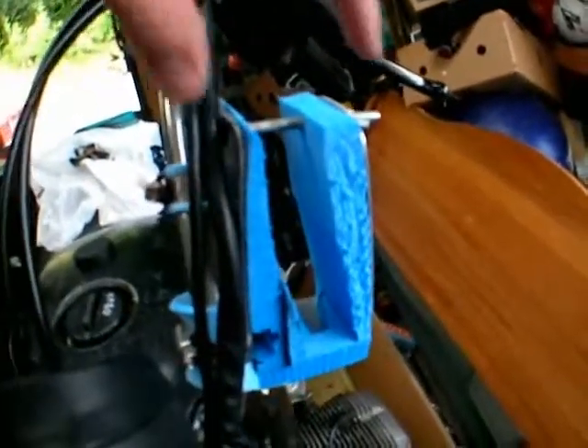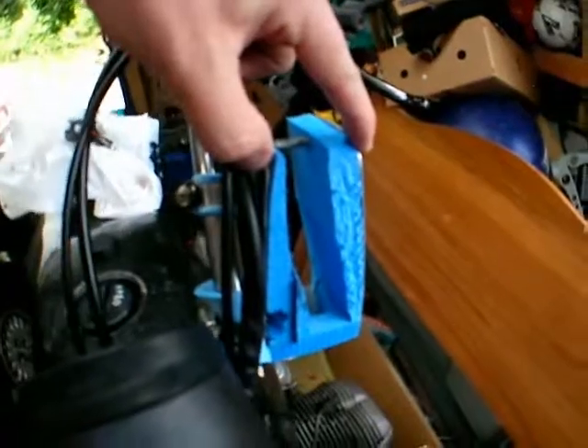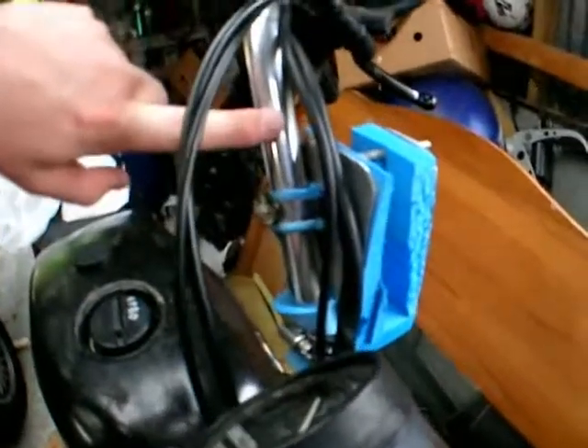Here's the new mount. It is quite literally just a sort of U-shape of aluminium, which is shaped and then clamped by hose clamps top and bottom onto the bars.